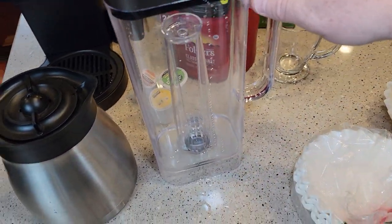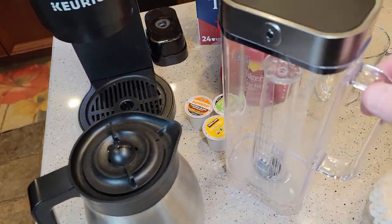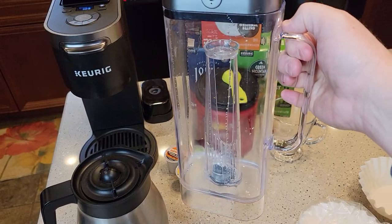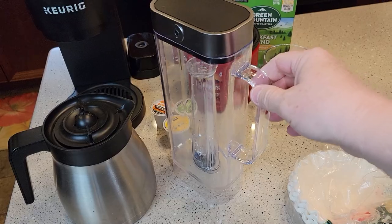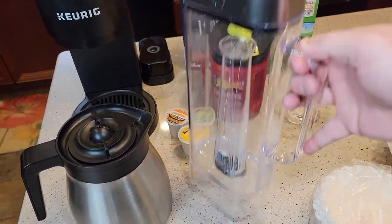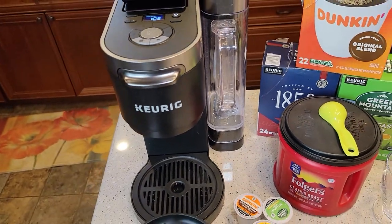This is not dishwasher safe — they say hand wash everything. But the water reservoir is a real selling point for me. It's one of the nicest water reservoirs I've seen — easy to handle, has a nice handle, easy to fill up, and easy to put back on. I really like it.